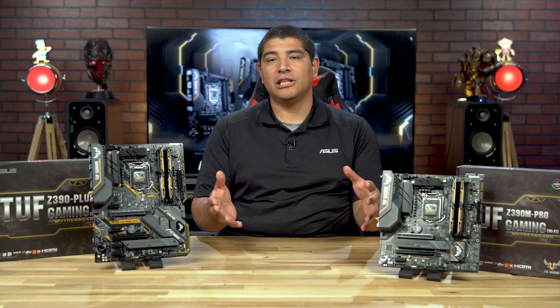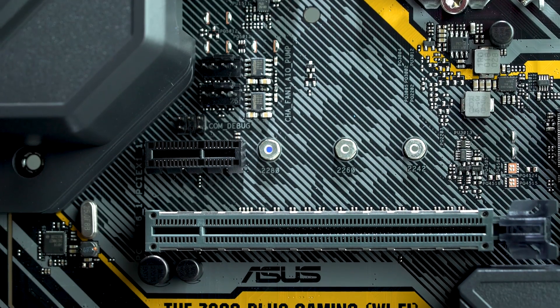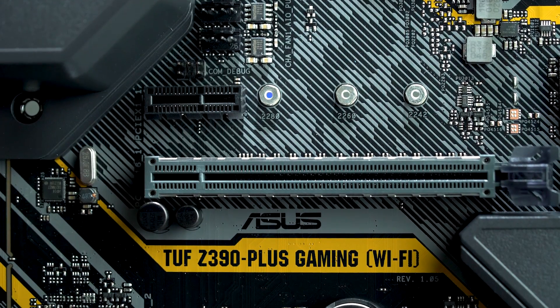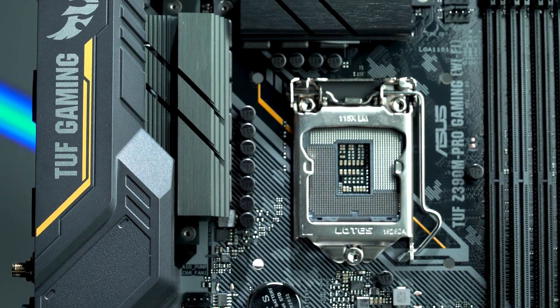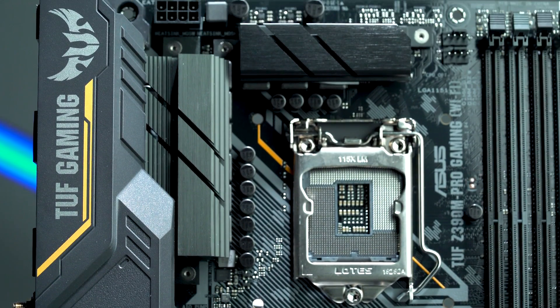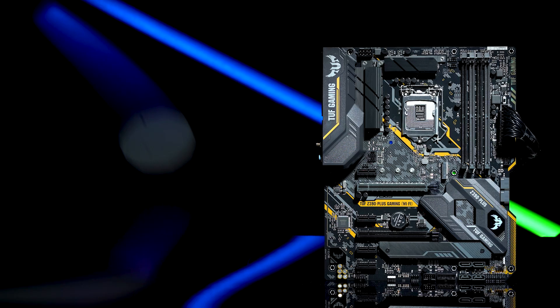Starting off, let's talk about the aesthetics for these boards. They feature a more distinctive aesthetic than you see in, say, our Strix or ROG series of motherboards. They're not monochromatic, but they work really well in terms of having flexibility to fit in just about any color theme. The two colors predominantly present are black and our accent color, which is Tough Gaming yellow.